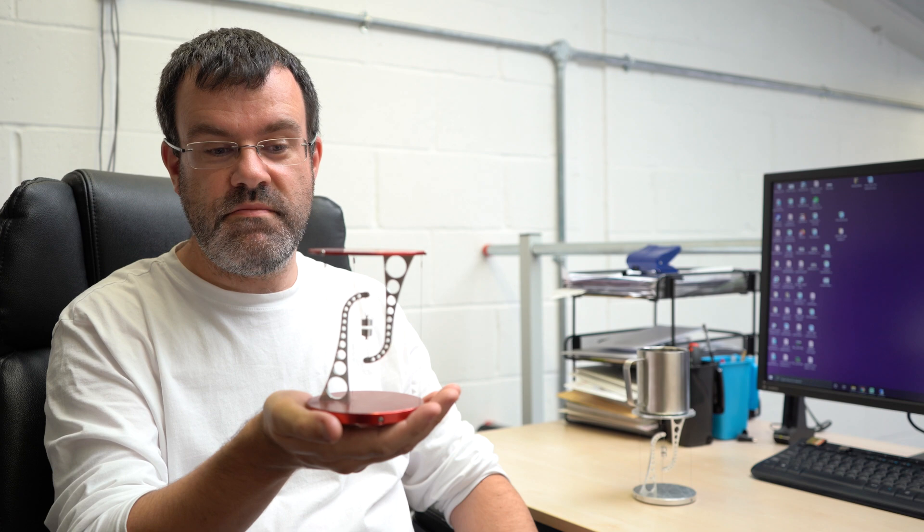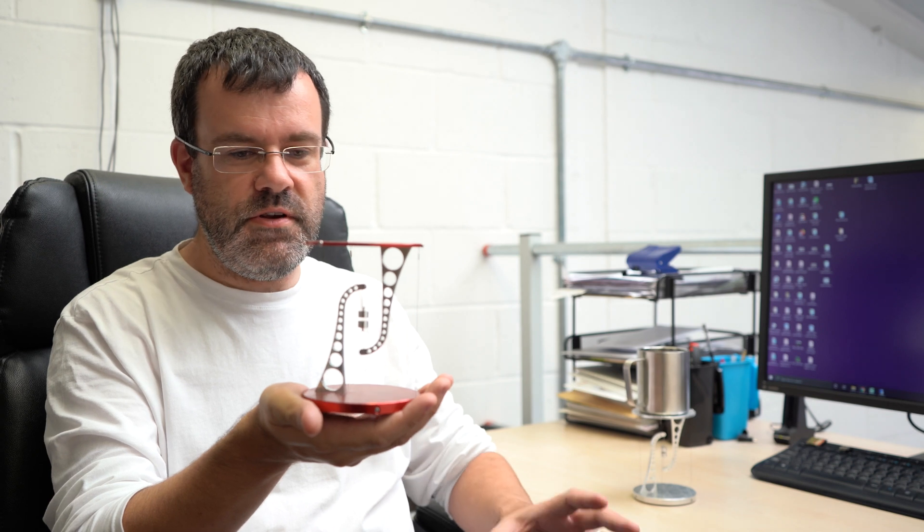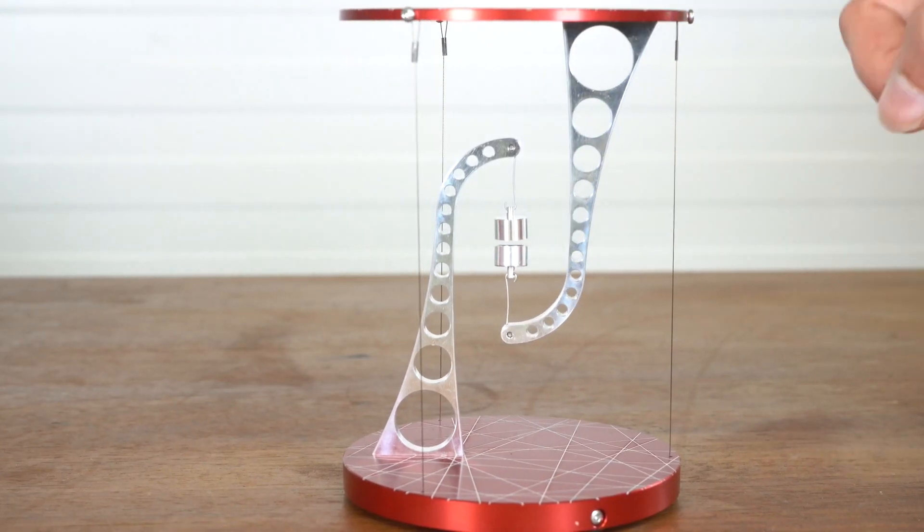The name tensegrity comes from Buckminster Fuller, the architect and engineer. He had the idea for a concept of a type of engineering and architecture where everything was under tension as opposed to under compression.